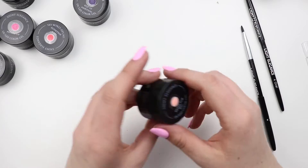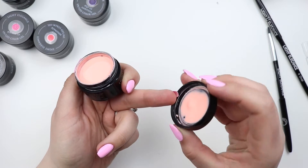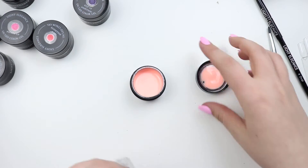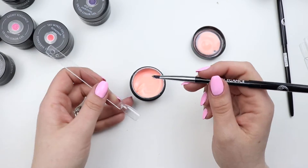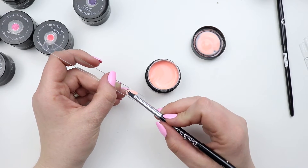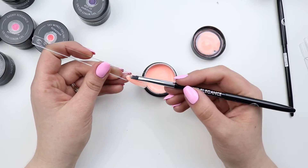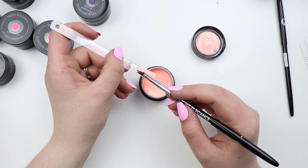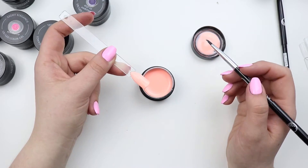This one exploded on me so I already know what it looks like — I had to clean up the jar. This is Ready for Rio. This is such a pretty color — it's kind of like the color I'm wearing but in an orangey coral. Some people think there's more pink in coral, or more orange — I don't know, I just like this color, so I'm going to let that self-level.